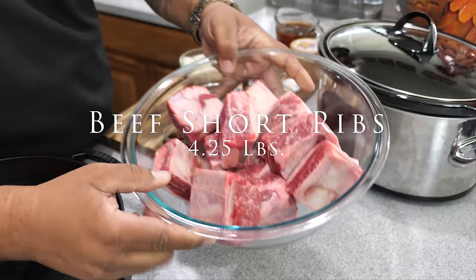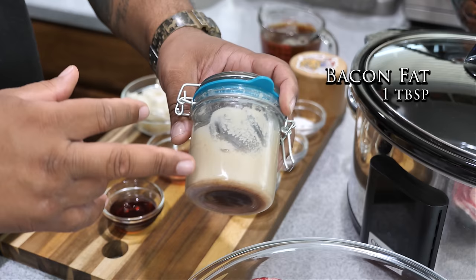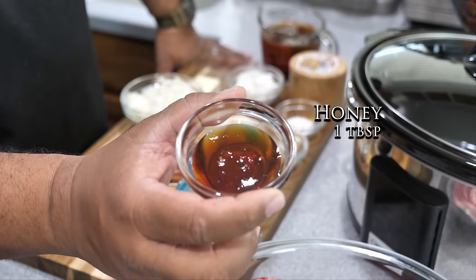We're going to start by showing the star of the show — these are my short ribs, a nice cut, a little bit over four pounds. Now for fat, I'm using rendered bacon fat from all my past bacon. If you don't have that, you can put four strips of bacon, or use a tablespoon of extra virgin olive oil.